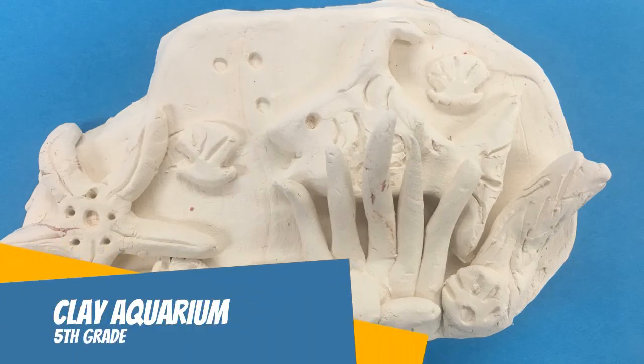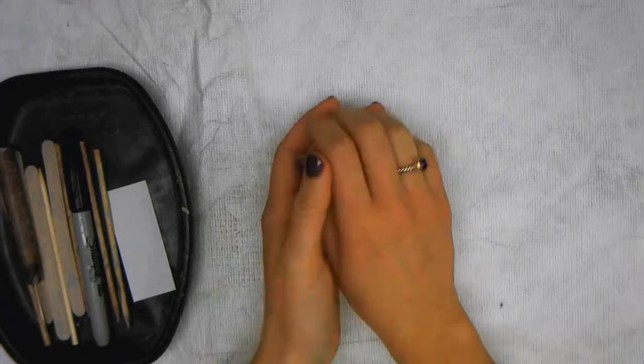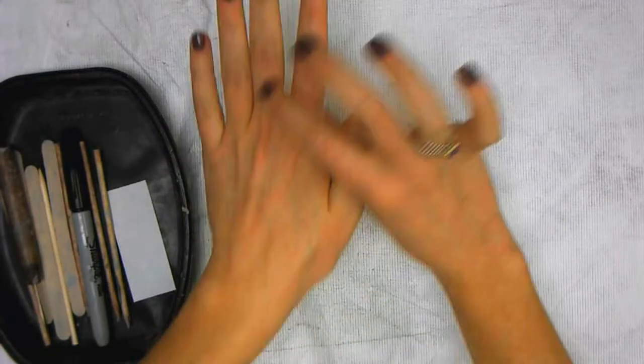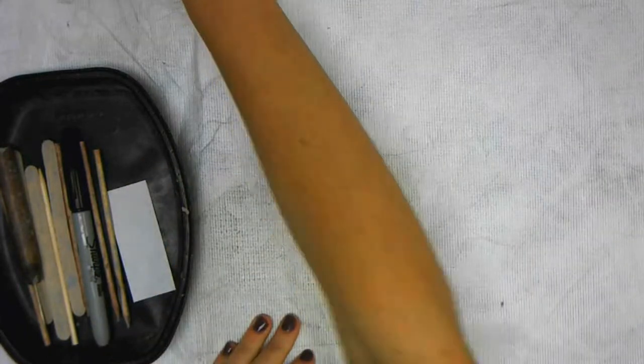We're going to be making a clay aquarium. The first thing you're going to want to do is remove anything from your wrist or your hands so that they do not get dirty. Just put them off to the side.